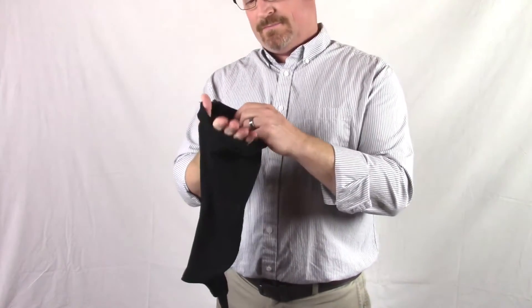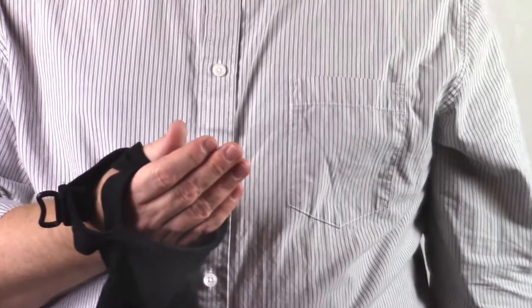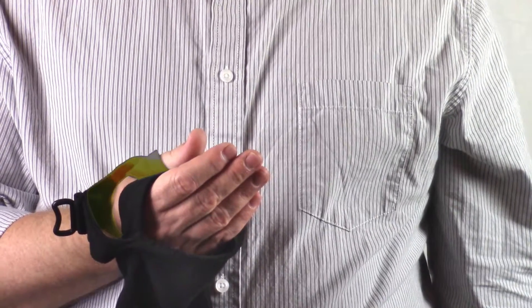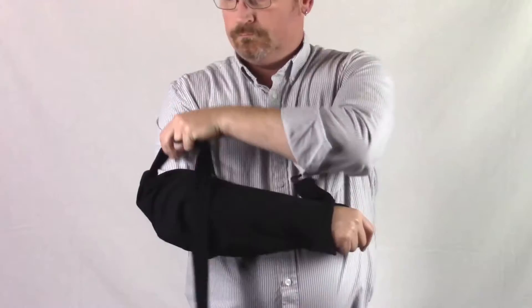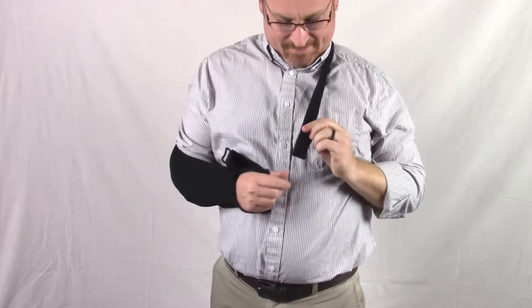Your hand is held securely in the sling by two loops. Place four fingers through one soft cotton spandex loop in the front and your thumb through the opposite loop nearby. Then stretch the sling over your elbow and bring the strap around your opposite shoulder.